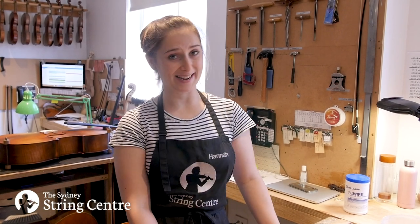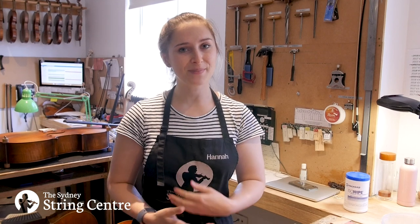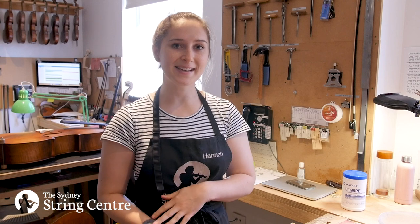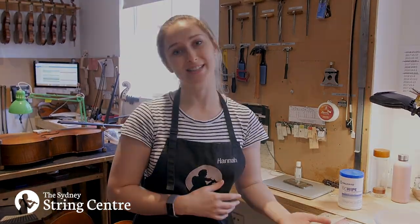Hi everyone! We're here today to talk about cleaning your violin and making sure that it's disinfected, and doing that in a way that won't damage your instrument. We've had a few requests for this and we've also seen a few things online that people are suggesting that aren't quite accurate. So we're wanting to clear up what we do here and make sure that you're keeping your instrument nice and clean without it getting damaged in the process.